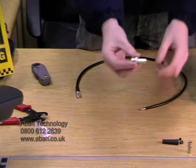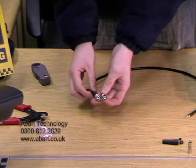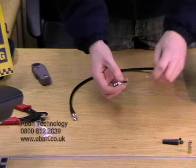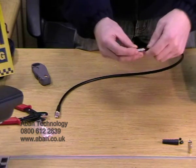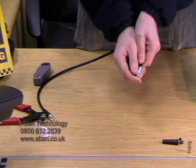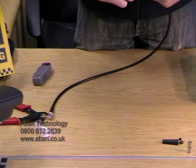Now for the other end we're going to use a screw-on BNC. Basically this is the same principle — same connection on this end, but it has a thread on the inside. This just gets placed inside like that, clips into place, and is then twisted.